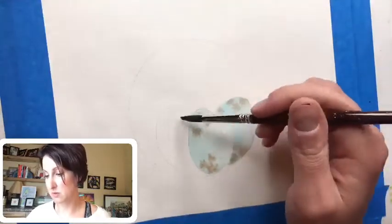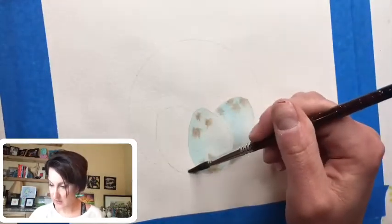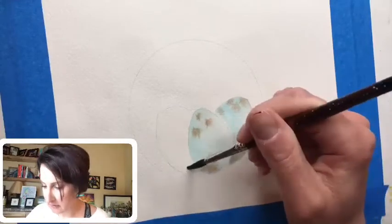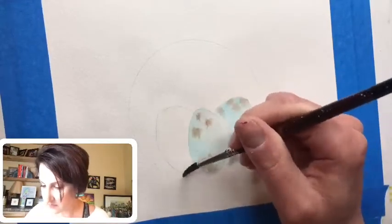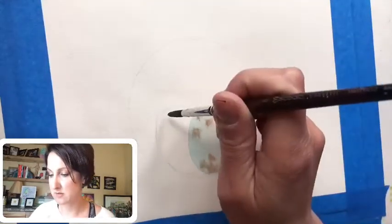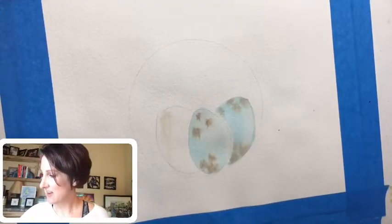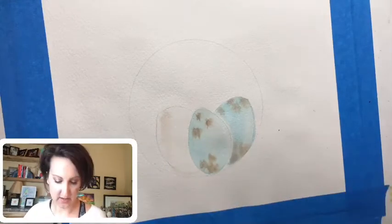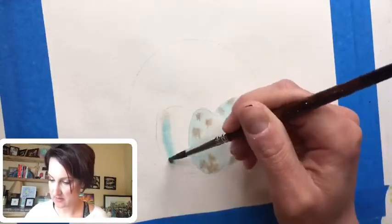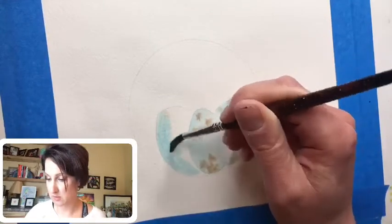You can do whatever colors you want — look online and get some ideas for different kinds of bird eggs, there's a jillion and one, they're all so pretty. I'm going to come over here to my third egg and put some clean water. I accidentally put in the wrong color, so I just grabbed some water and picked it up — no big deal. That's one of the nice things about watercolor, it's easier than you think to fix or cover up boo-boos.